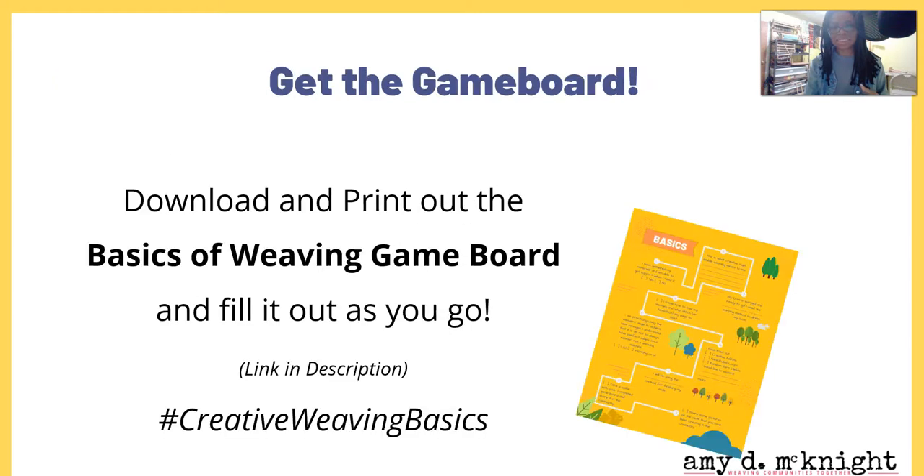If you haven't already, go ahead and download and print out the basics of weaving game board. Fill it out as you go. If you already have it, take a picture of it and hashtag creativeweavingbasics. Tag me, Amy McKnight, on Instagram so I can give you a heart and leave you a happy face in the comments — I'm super excited that you're on this road with me!